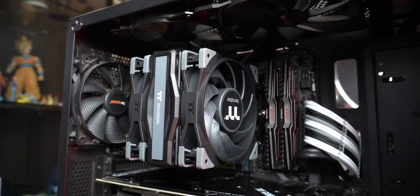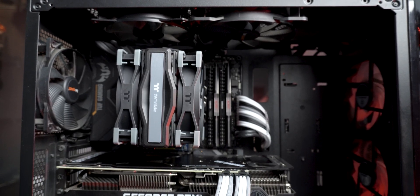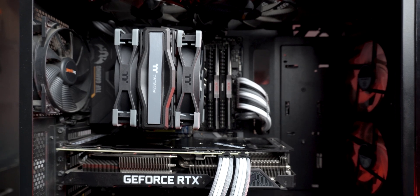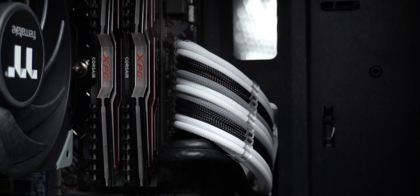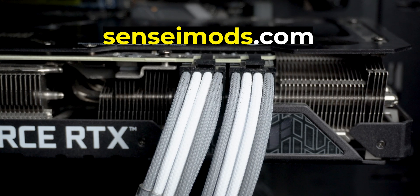The cooler looks nice in a black case with more black stuff inside. I honestly like how it looks overall even without extra RGB, and it complements the custom sleeve cable design by Sensei Mods — do check them out. Now I'm going to test the coolers on a Ryzen 9 3900X chip at different power consumption levels.